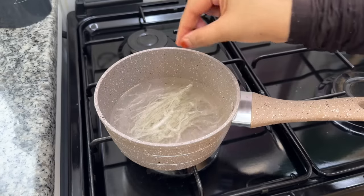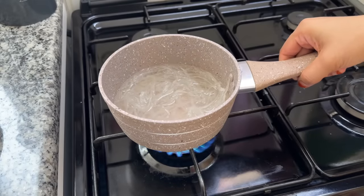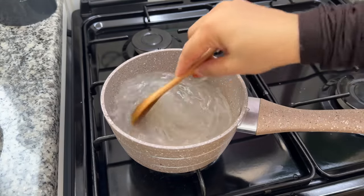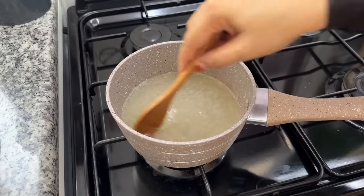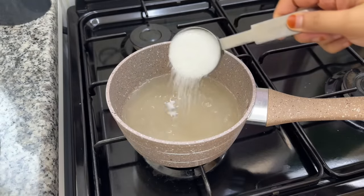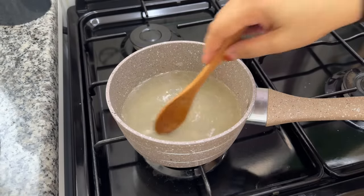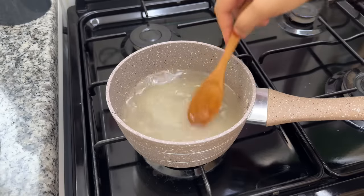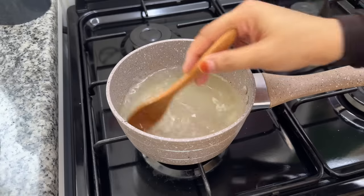1 cup of china grass. We will melt the china grass. After this, you can melt it in the middle. We have to mix it inside. 4th cup of china grass. Now the first step is to melt and clear it.